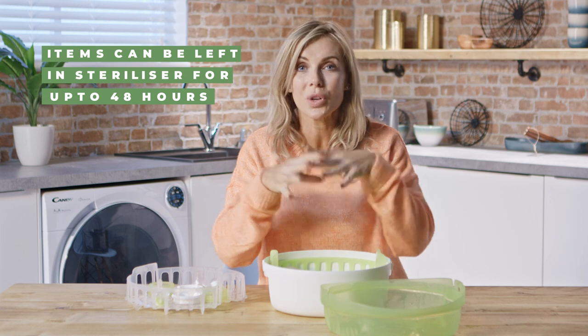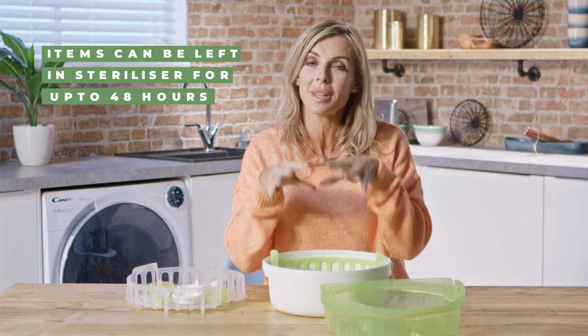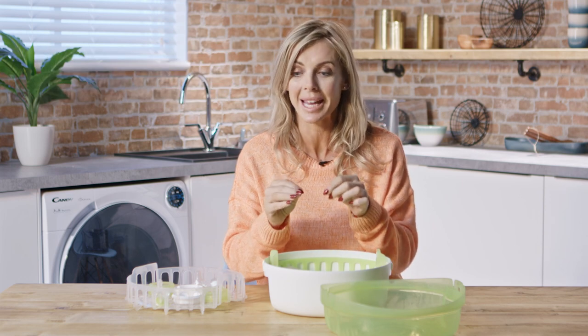It's worth noting that once you have sterilized everything inside, so long as it's kept tightly within the box and fully sealed, it will remain sterilized and disinfected for up to 48 hours.